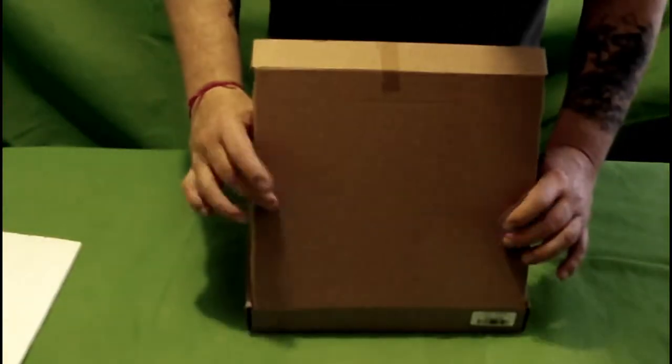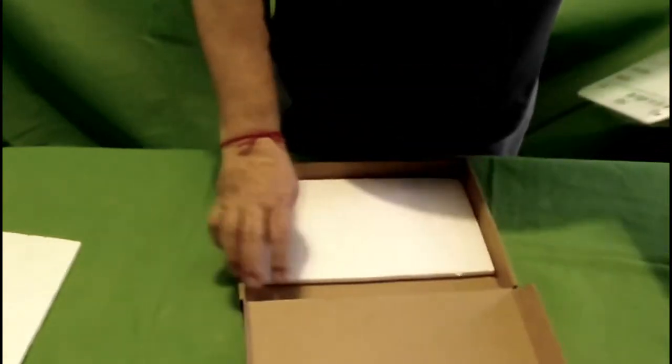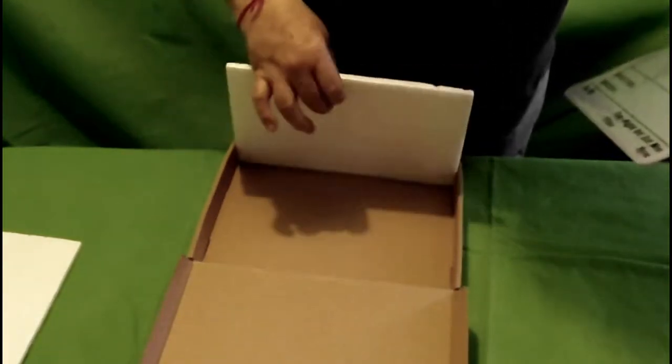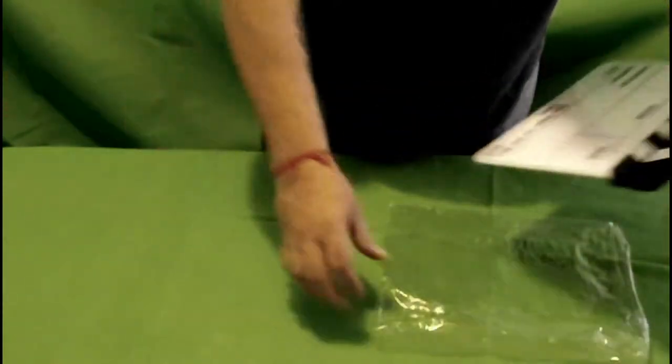The box is very sturdy, top and bottom. Inside we have the slate, and underneath the slate we also have another piece of foam, so it was actually pretty well protected. Set this off out of the way — it comes in a nice piece of plastic which keeps it covered.